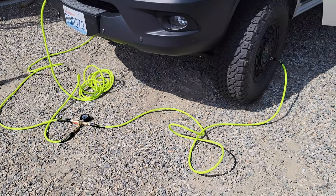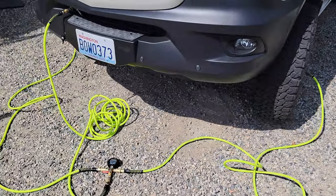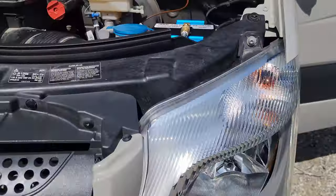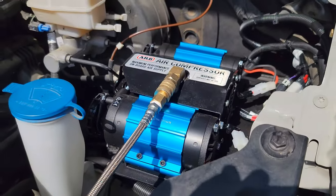Not bad at all for three minutes and two tires. Pretty happy with the setup — glad to have the air compressor installed. It'll be pretty handy.